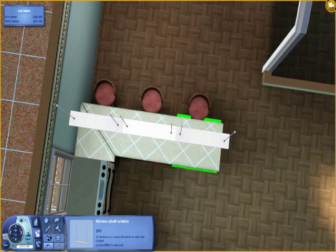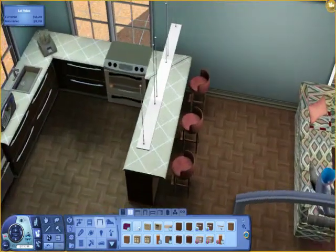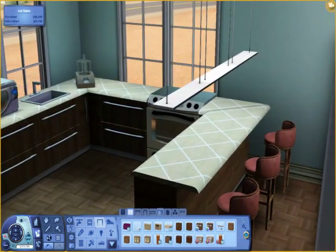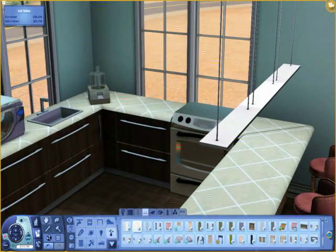I want it to be open so, like I said, I can talk to people in the living room while I'm in the kitchen. Even though they don't necessarily do all that, but still, it makes it open instead of blocking it off in that corner to make that kitchen feel smaller. So, I moved them in a little bit the way I wanted them to be.